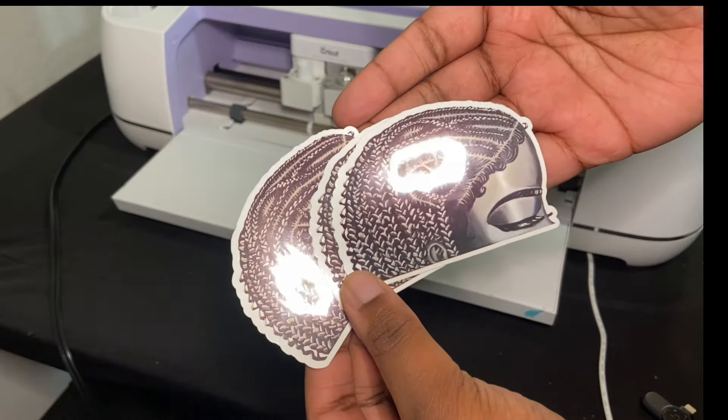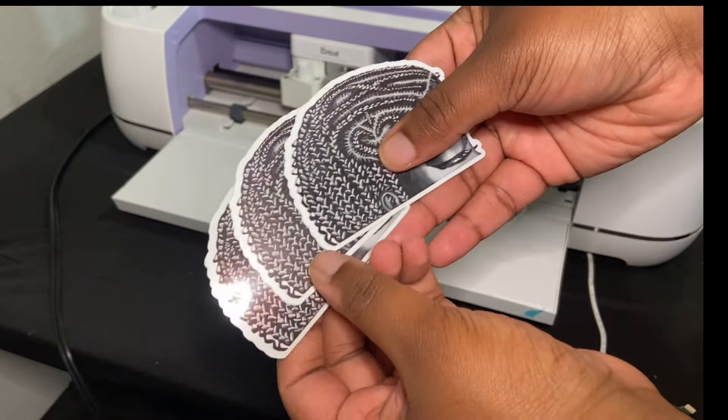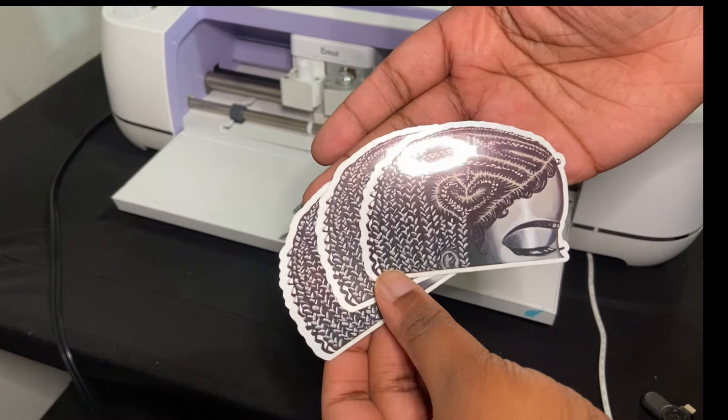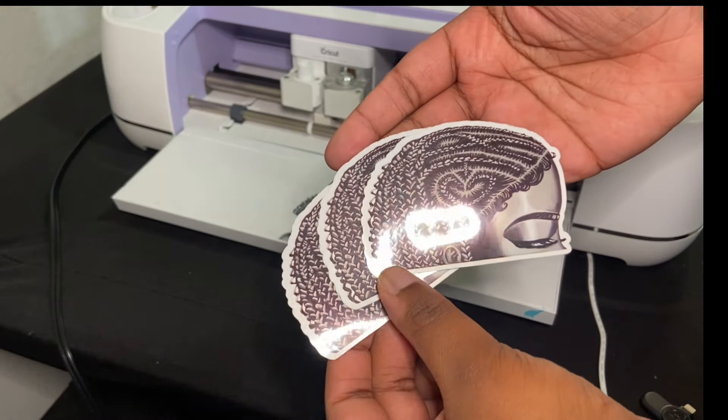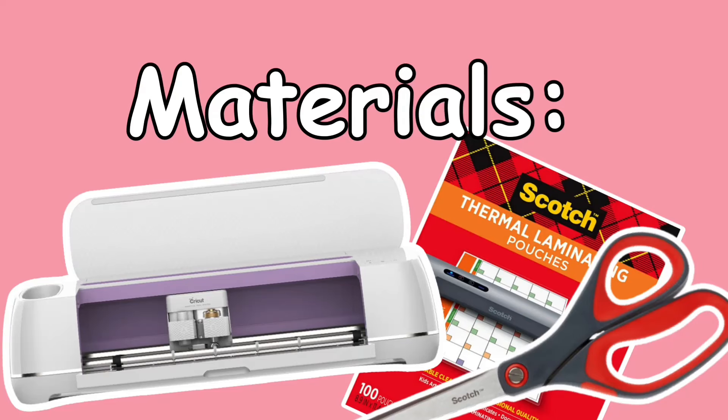Hey you guys, my name is Girline. I am a visual artist from South Florida and I just wanted to show you guys how I made these beautiful laminated stickers using my Cricut.